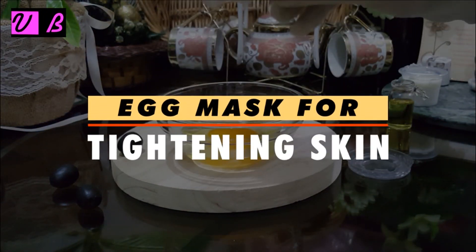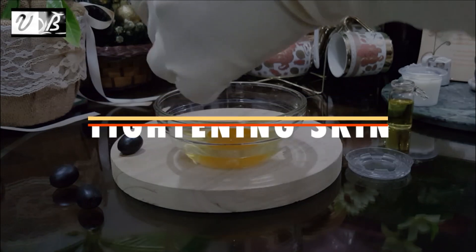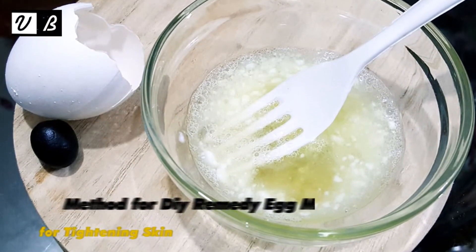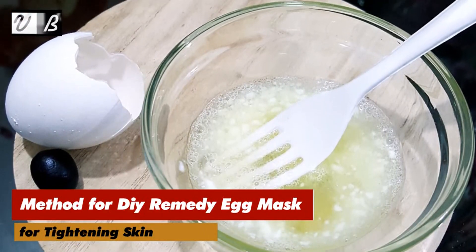Hi viewers, welcome to V-Beautify. Method for DIY Remedy: Egg Mask for Tightening Skin.